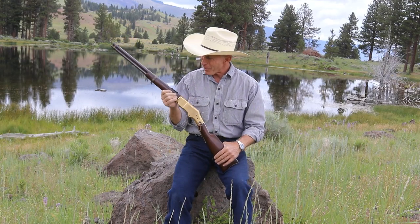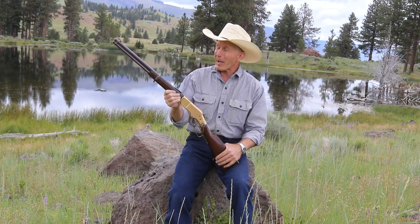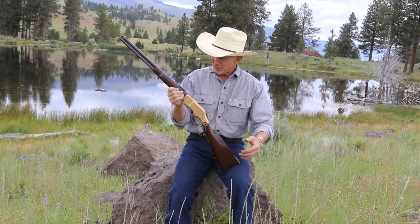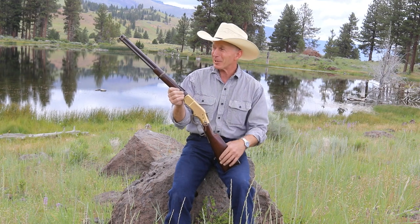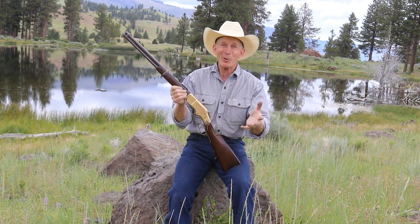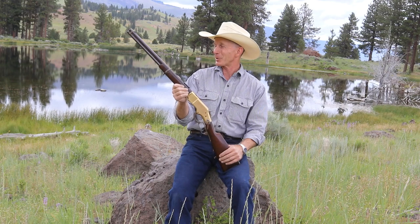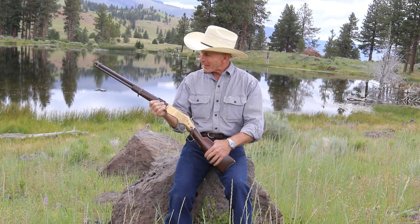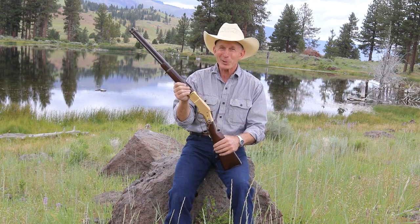Well, thanks for joining us. This has been a long, drawn-out process — starting off with a squib load and a cracked barrel in this old 66. Seven months to get a new barrel made, then getting it all refinished and aged back, and then getting it shooting. But well worth the wait. What a joy to shoot an 1866 Winchester — 140-some-odd years old. Doesn't happen every day. Anyway, I appreciate you coming along. Hope you learned something, hope you enjoyed seeing this old girl shoot. Until next time, happy trails from the Cinnabar.